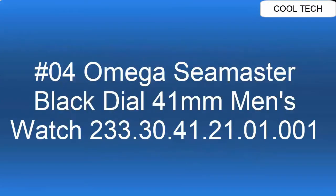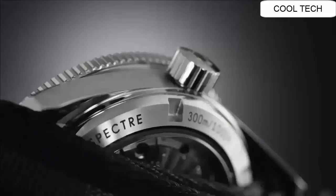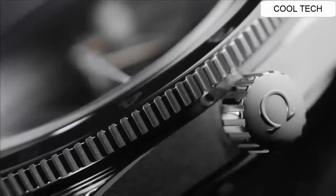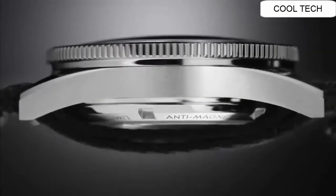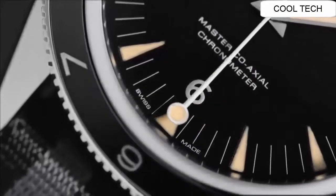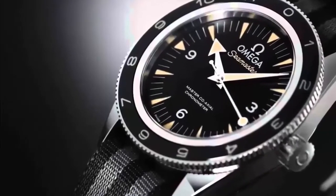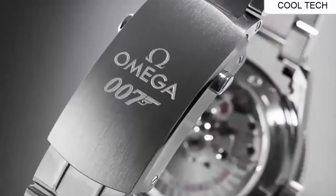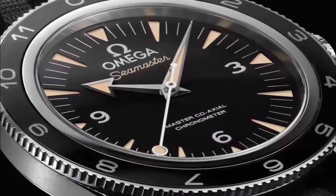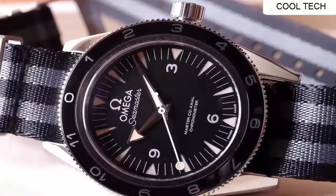Number 4: case thickness 15mm, 20mm unidirectional rotating bezel. Stainless steel deployment buckle. Water resistant to 300 meters or 1000 feet. Self-winding automatic chronometer movement. 60-hour power reserve. Anti-magnetic feature.